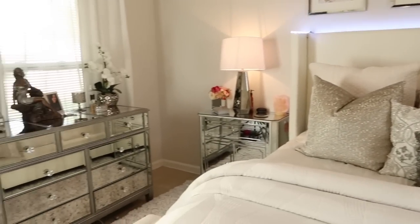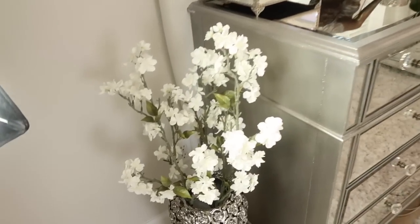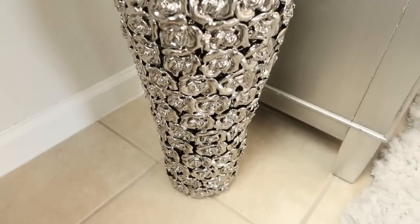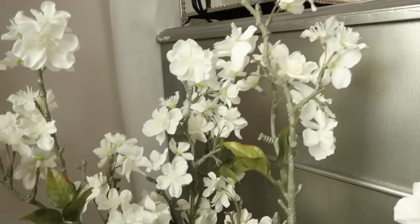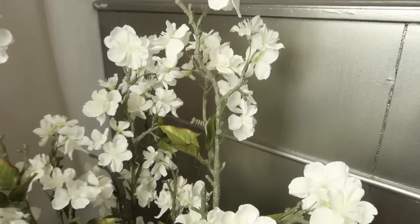Everything is looking so good. This little cutie right here is a rose vase that I brought back from Germany, and I placed these cherry blossoms from Michael's in it and styled them over here on the nightstand.